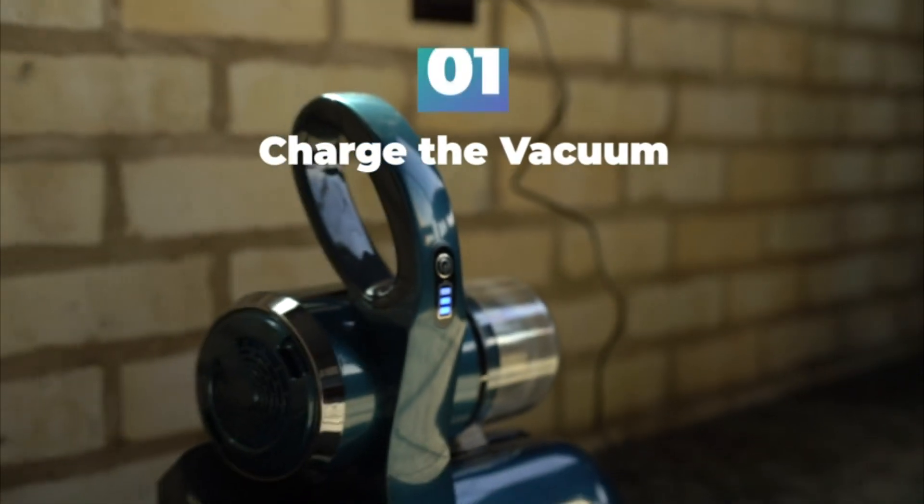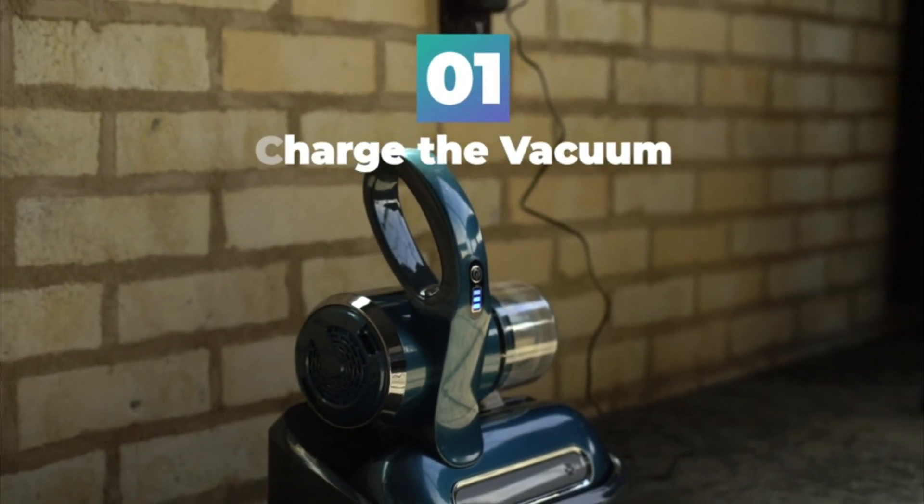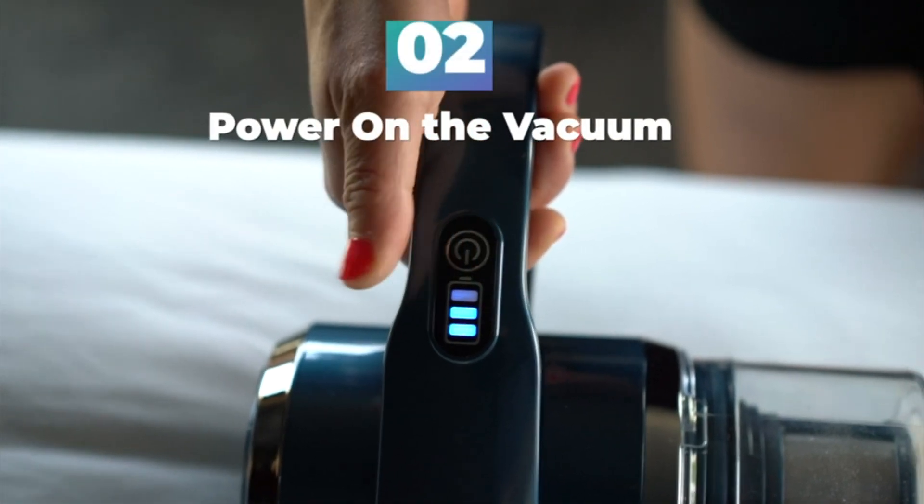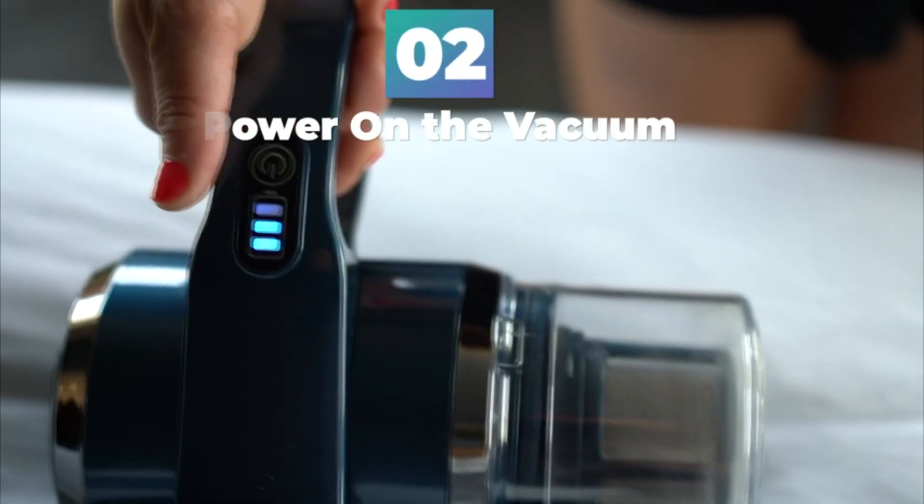Placing the vacuum inside. To use the vacuum, simply press the on-off button. The UV light will activate when the vacuum securely contacts a surface.